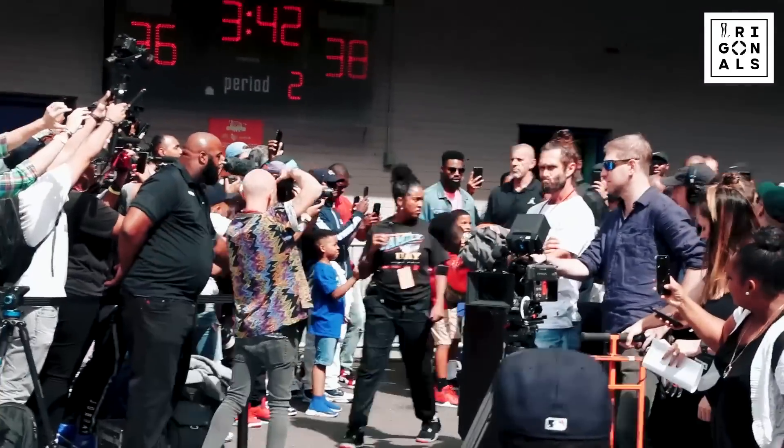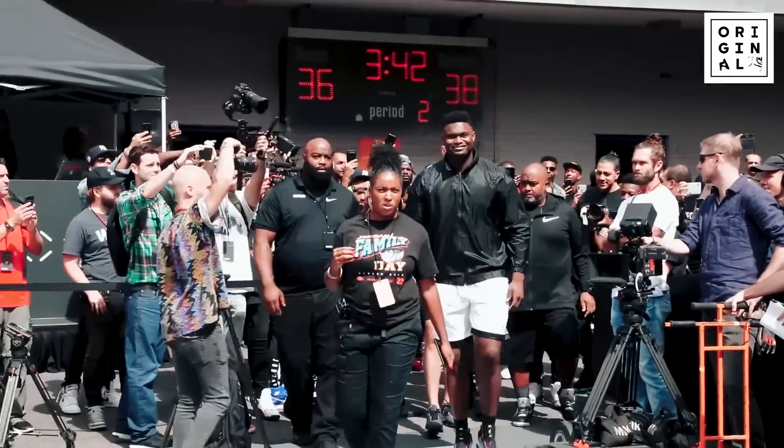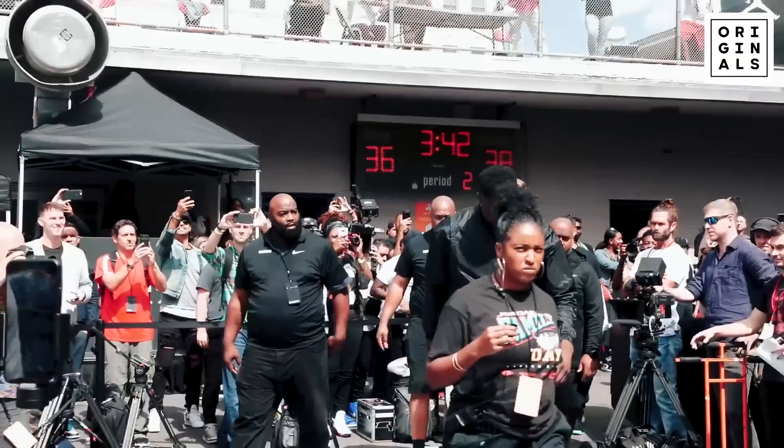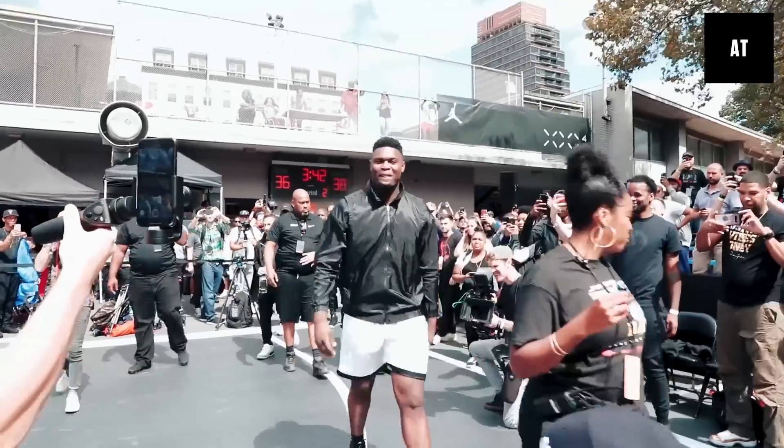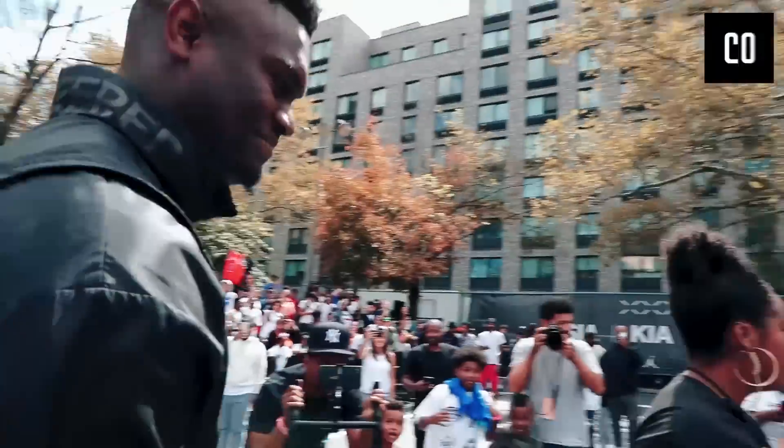Zion! Zion is here — Jordan Brand. The crowd erupts as Zion Williamson makes his surprise entrance as the newest member of the Jordan Brand family.